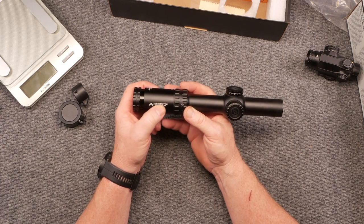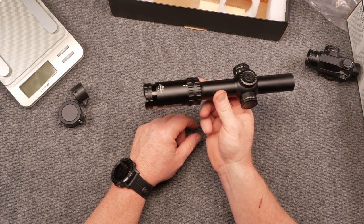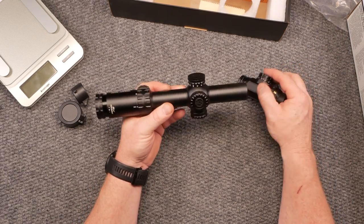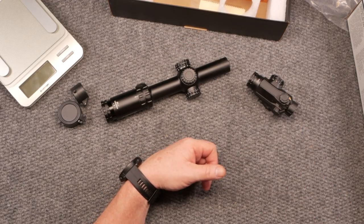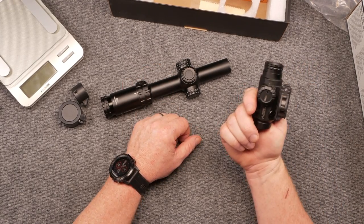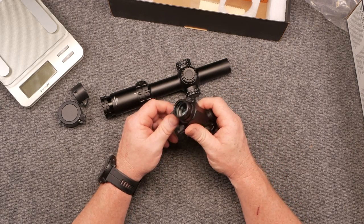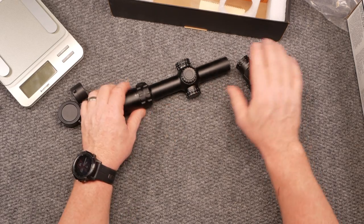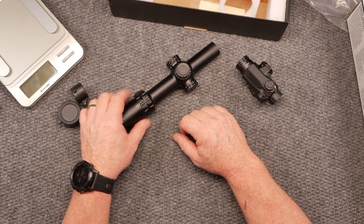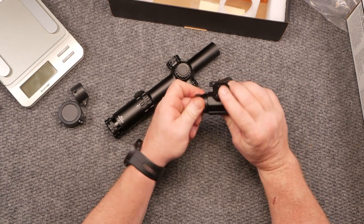Anyway, I just wanted to go over some quick features of this ACSS Raptor scope. Click the link — they're out of stock right now, but if I was building a rifle and had to choose between a red dot and a low power variable optic, I'd go with this. Unless you're planning to spend another $500–$600, this is probably the best value for the money. We'll also have more content coming: two-power, three-power, and five-power prism scopes, plus Palmetto State Armory's own scope lineup.